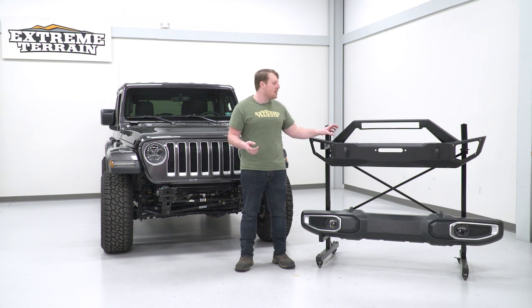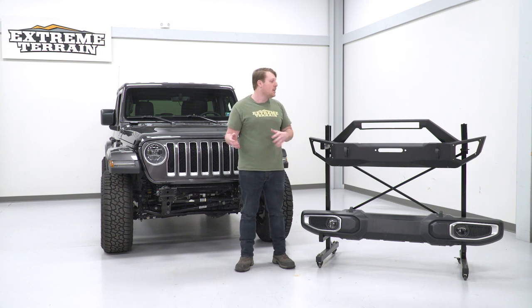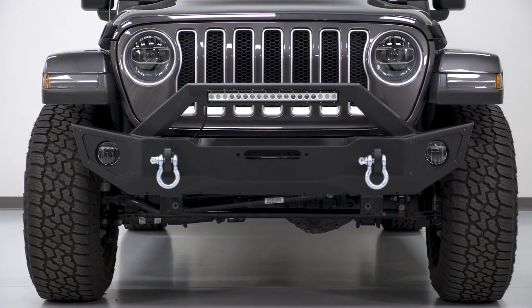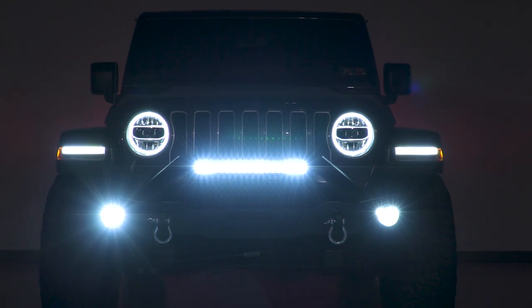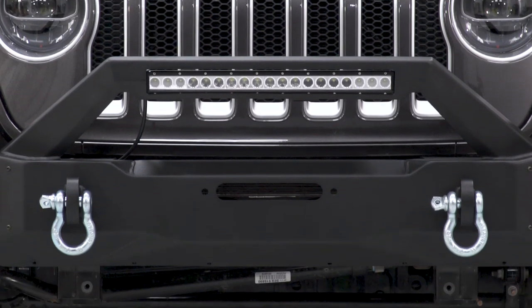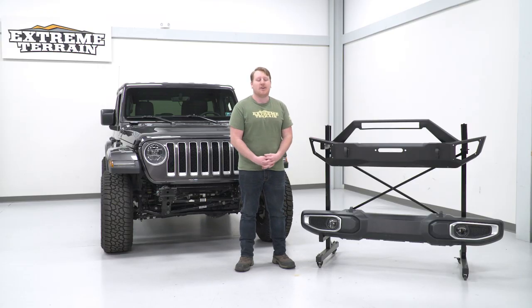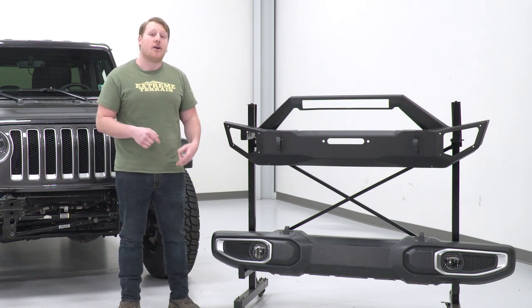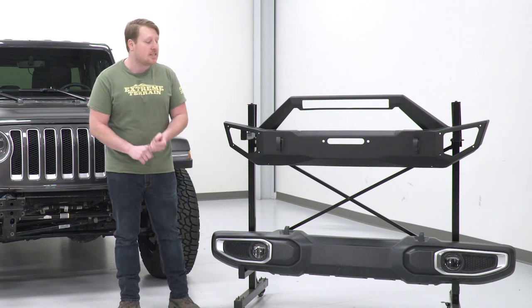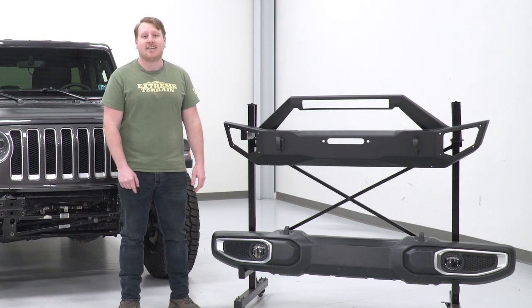There's some assembly required: we have brackets to install, the 20-inch light bar to mount, and we need to split open the factory bumper to get the harness out and retrieve the fog lights. We'll put everything on the table and start switching stuff over. We have the factory bumper on the table — we need to remove the fog lights and get the harness out. To do this, we split the case open using a 7-millimeter socket and a flathead screwdriver or trim panel removal tool.